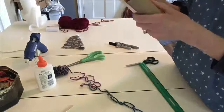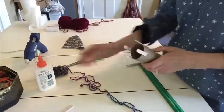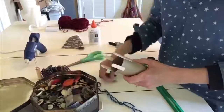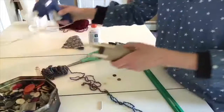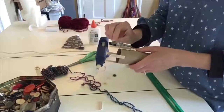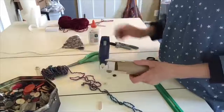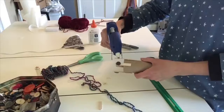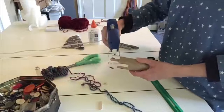I glued my finger there — so there I have my four sticks. Now the reason you want four buttons is, especially if you are younger, you might have a little trouble getting your yarn to stay on the sticks. So I'm just going to glue a button as a holder to each stick — one, two, three, and four.